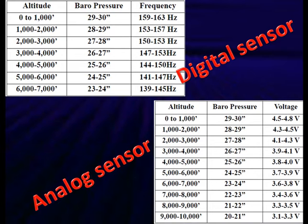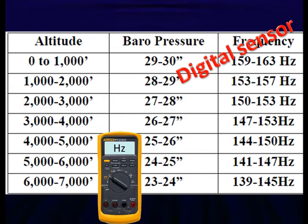We've got charts for digital sensors — they change altitude and barometric pressure into frequency. We also have charts for analog sensors that change barometric pressure into voltages. These are much tighter specs than what you'll find in most places, so pay attention. Here's a digital sensor example: at 1,000 feet, we'd expect to see something between 159 and 163 hertz.